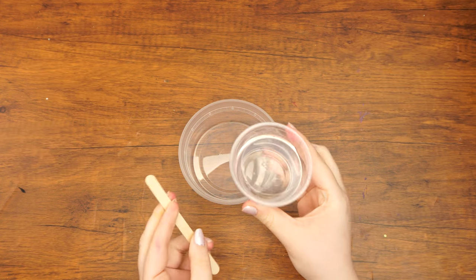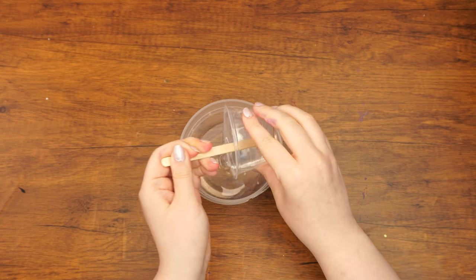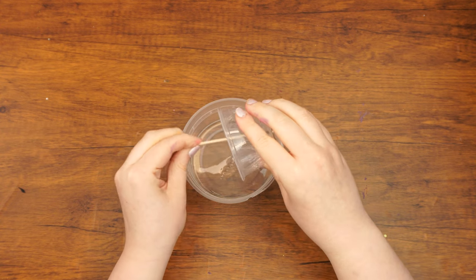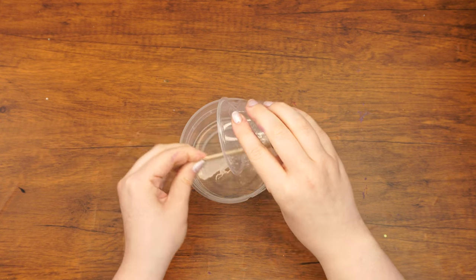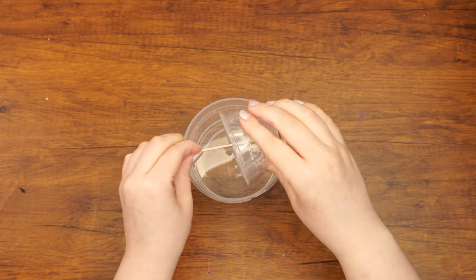Let's begin. Pour a quarter cup of glue and a quarter cup of sand into the container and mix with a popsicle stick. Once upon a time, there was a group of builders who wanted to re-furnish a house together. They wanted to work quickly, so each builder was designated a specific job.